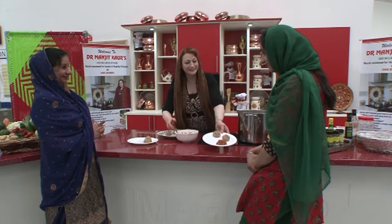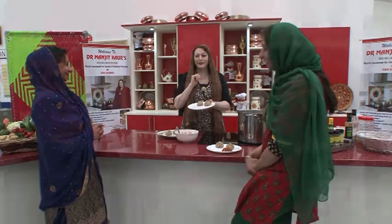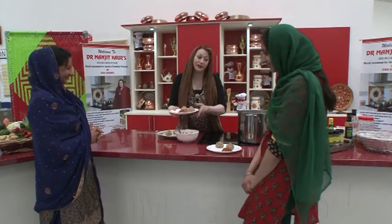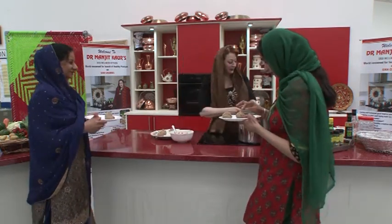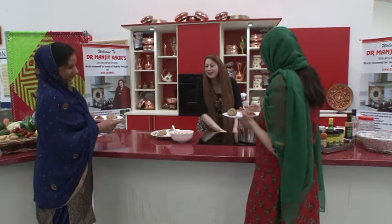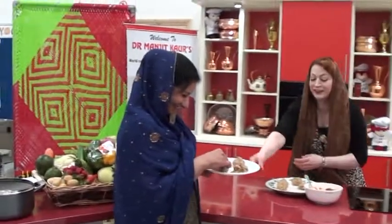Did you impress your dad last week with the chutney? Yes! There's a saying — the way to a man's heart is through his stomach. So if a woman wants something, make some nice momos and your husband will be very happy — then you can ask for anything! While they enjoy this wonderful taste, you should eat it the desi way — with fingers!